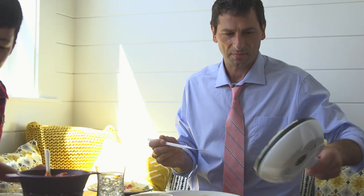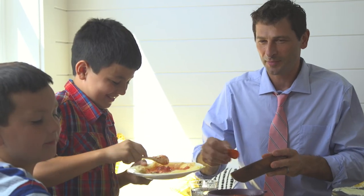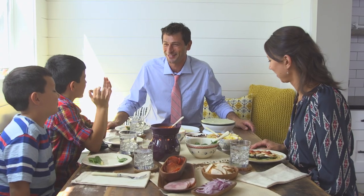Easy to make and done in 30 seconds. Choose your own ingredients for a tasty dish everyone will love. Enjoy more time for the things that matter most.